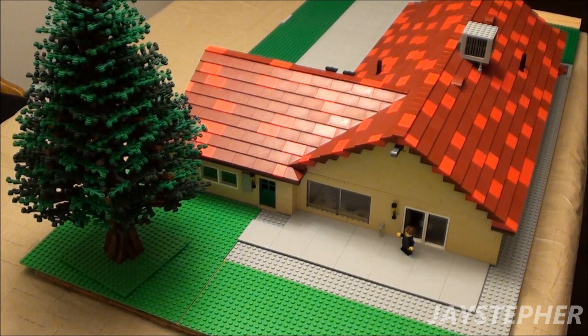Don't forget to like, comment, subscribe, and click the notification bell to get notified when the final version of the house is released. Thank you for watching.